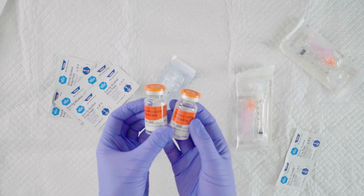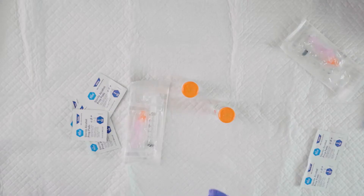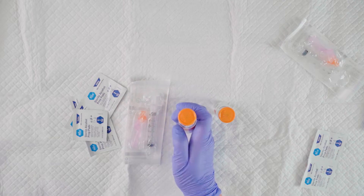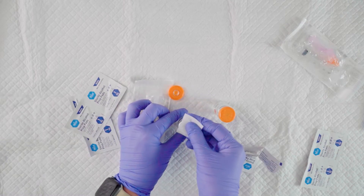You always want to check the label to verify the medication, strength, and expiration date. Now we're going to uncap our vial, then clean the vial. We do this to prevent possible contamination.